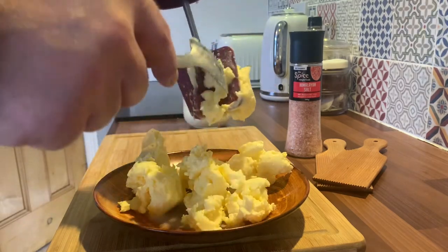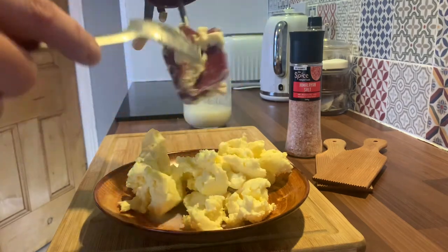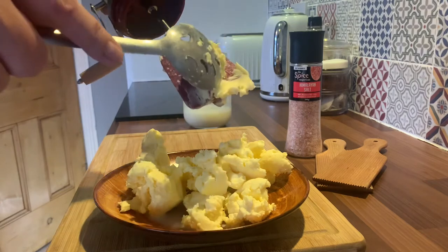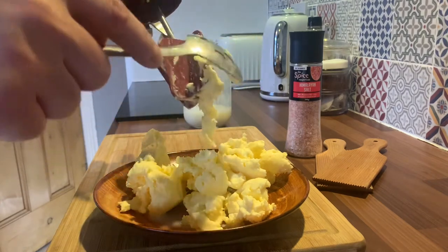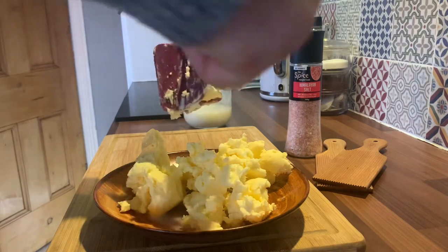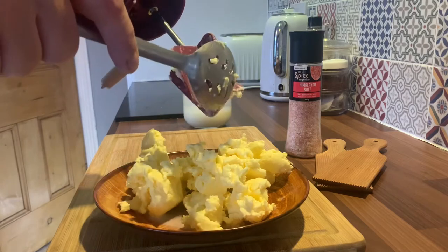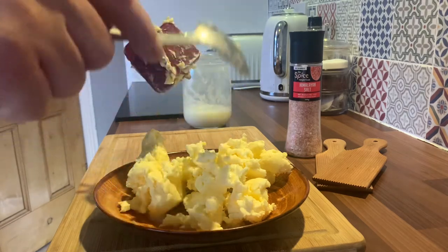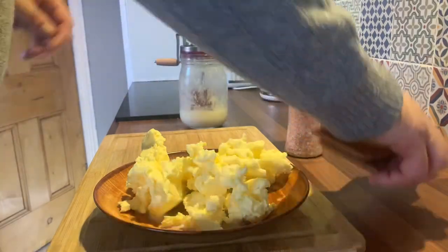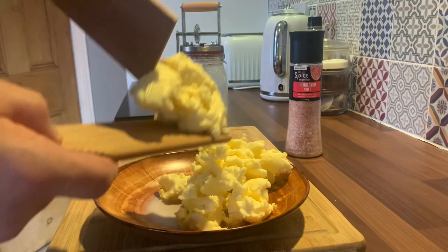I've got some pink Himalayan sea salt. You can do anything to this — you can put chia seeds in it, you can put turmeric, you can make any butter you want. Depends on what you want it for. You can make several different ones, split it up, make seven different ones — one for savoury, one for sweet. It's easy to make two or three different flavour butters.